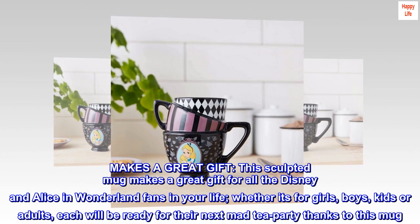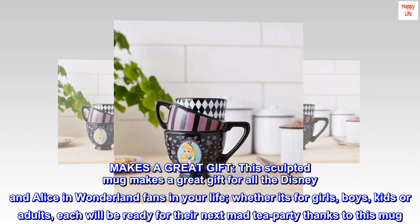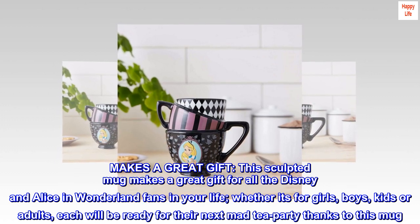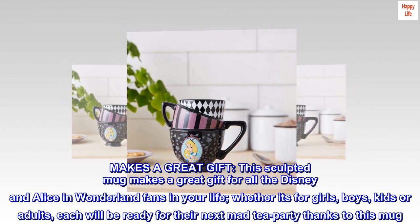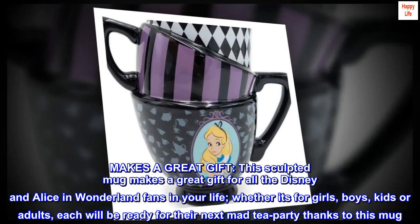Makes a Great Gift. This sculpted mug makes a great gift for all the Disney and Alice in Wonderland fans in your life. Whether it's for girls, boys, kids or adults, each will be ready for their next mad tea party thanks to this mug.